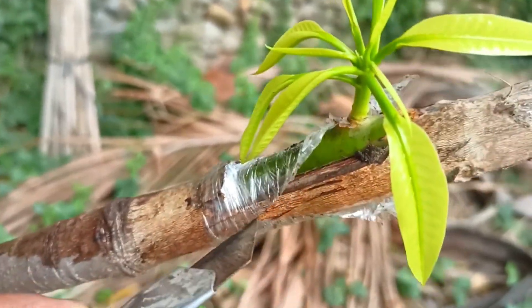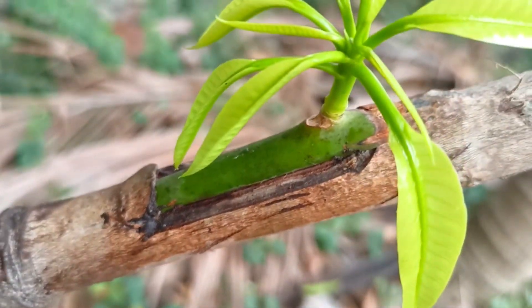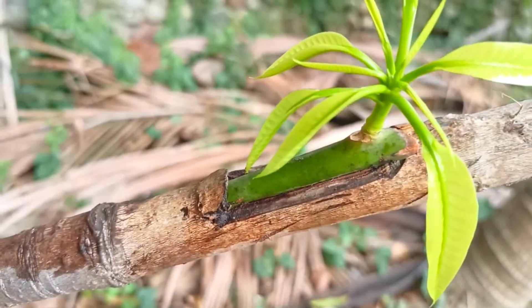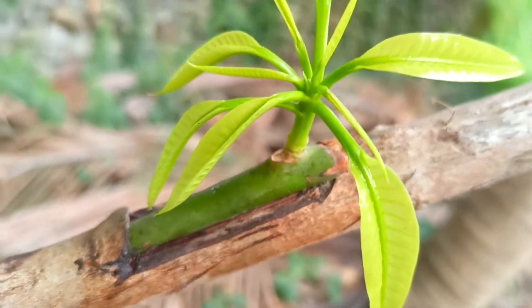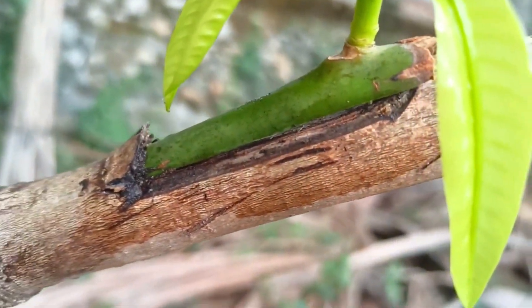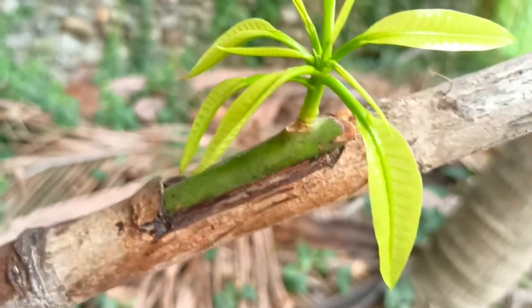Grafting should be done in the dry season or when the weather is not too hot and humid. Use sharp and clean tools to avoid infection. Choose healthy and quality rootstock and starters. Good care after grafting is very important for the success of grafting.